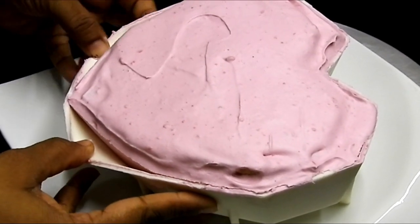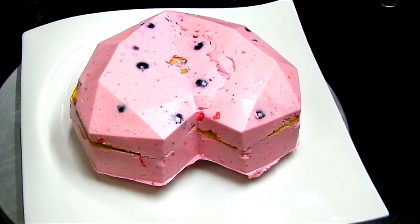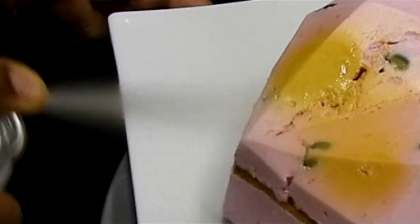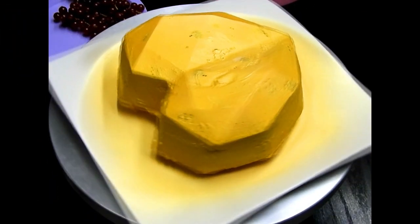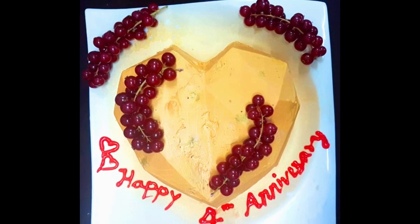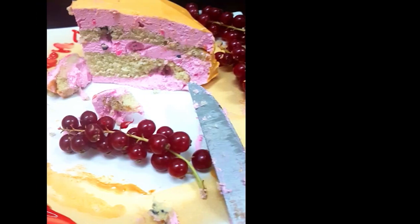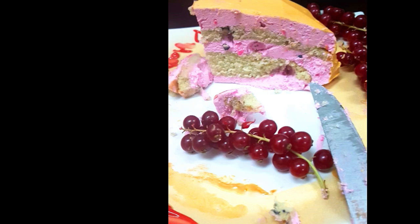Once it seems ready, unmold from the silicone mold. I'm going to seal the edges with the remaining leftover cream and then spray the cream. I'll seal it and go for a second spray — this is a cool color mist spray that gives a very matte finishing to your cake. And then the cake was ready and nothing was visible underneath — it looked beautiful.